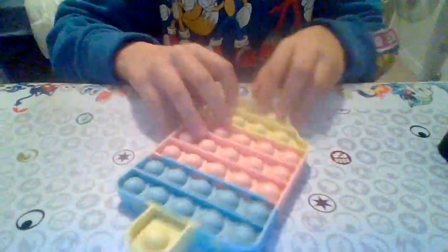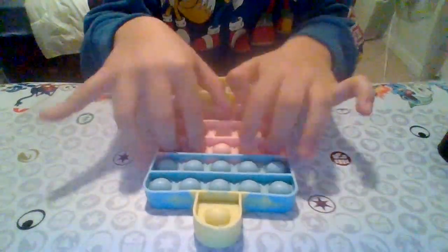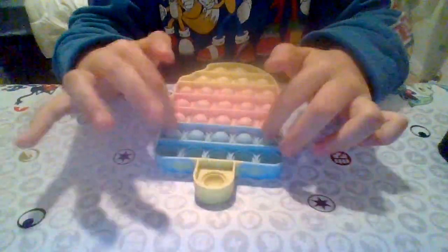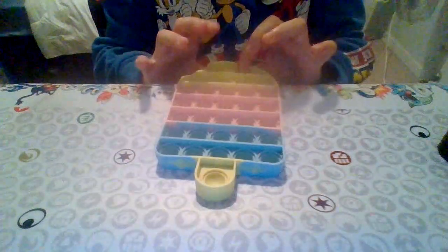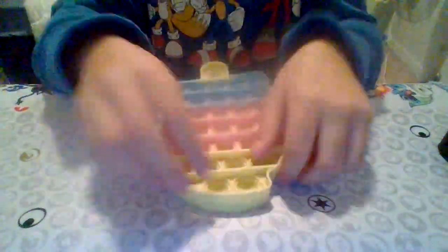That's my first poppit. Now I'm moving on to this ice cream one. It's really cool — sorry if this video is a little too short. I love it, the colors are really cool. I also like doing this sometimes.